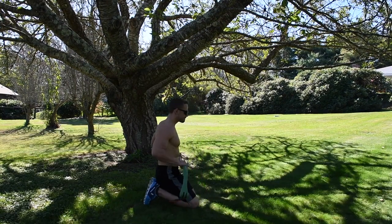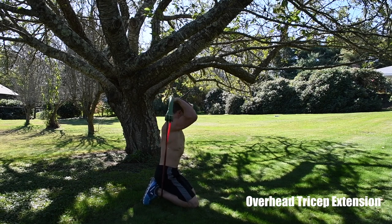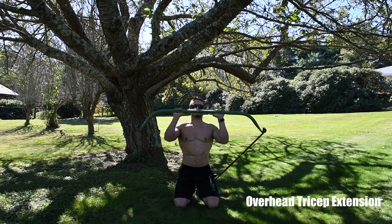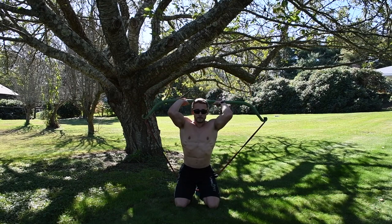The next move is the tricep extension, done by kneeling down. Get the band right between your knees and feet on both sides. Grab the bar shoulder-width apart, press overhead and behind, keeping your elbows as close together as you can.